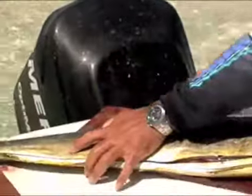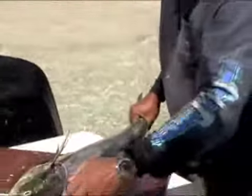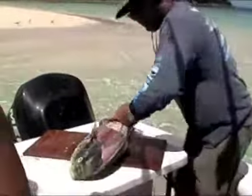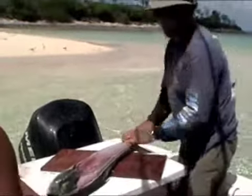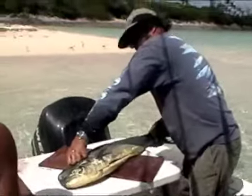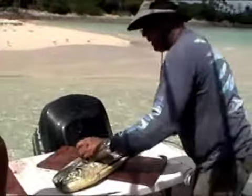Over, couple of cuts. Right the way down, go across. Now we turn, we're going to peel the skin back. Grab that right over. Grab the skin, peel it back.